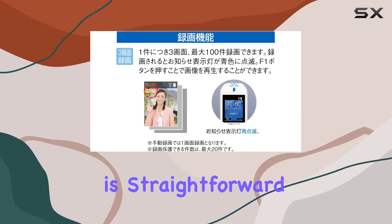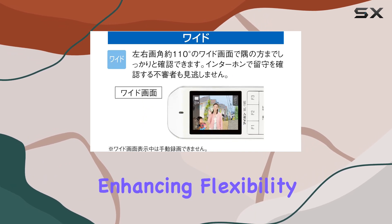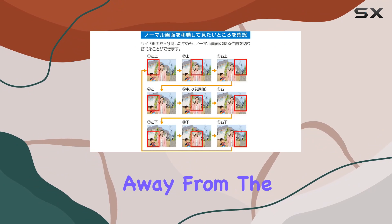Setup is straightforward, with connectivity options extending to tablets and smartphones, enhancing flexibility and monitoring even when you're away from the main unit.